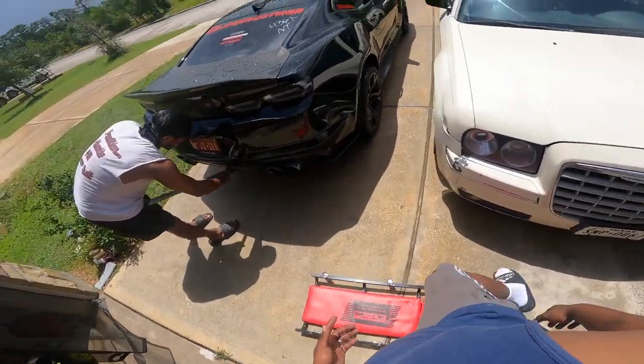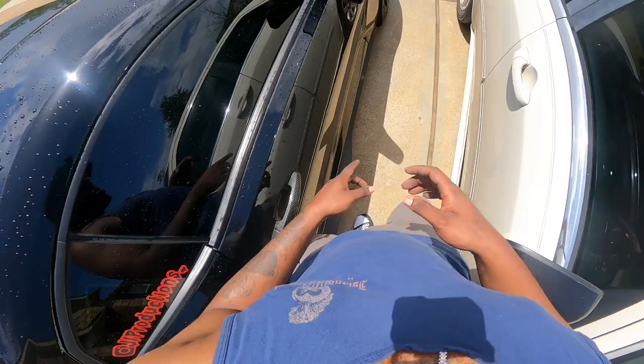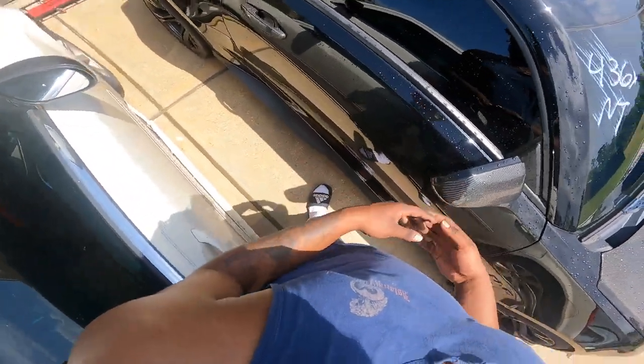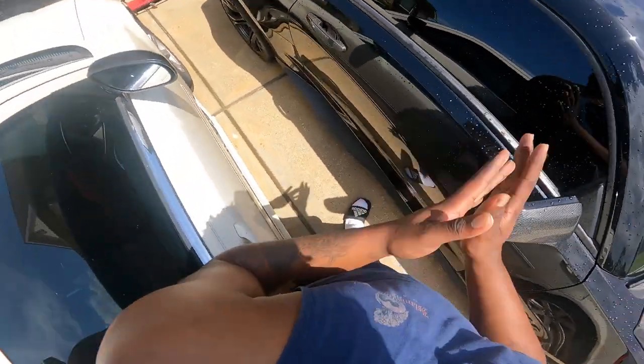As y'all can see, we got the car jacked up right now. We're about to go ahead and start taking off the side splitters themselves, and then we'll move them to the paint booth. And we'll get to work, and I'll show you guys what we're using.